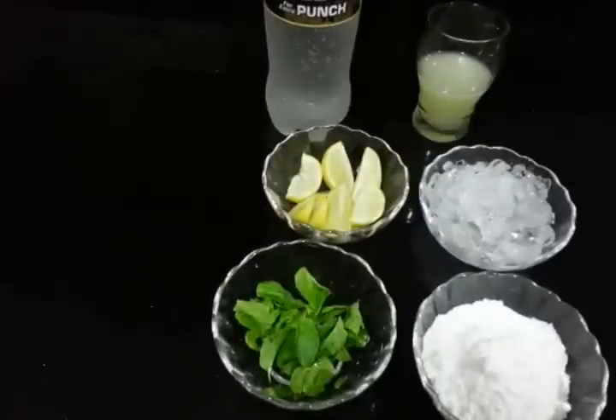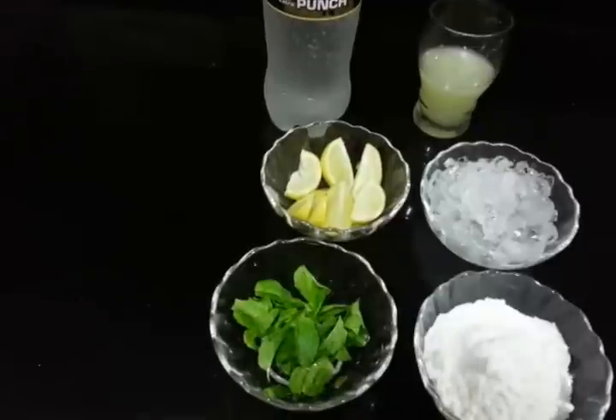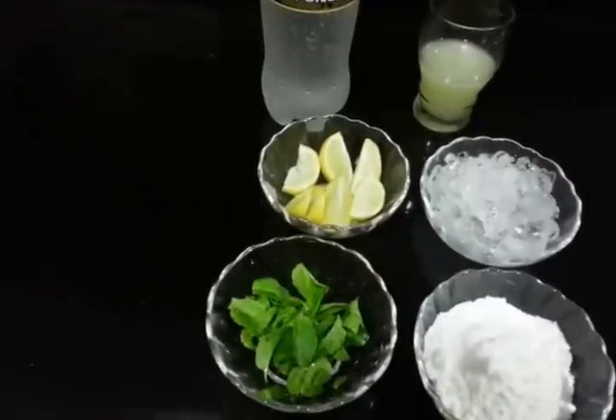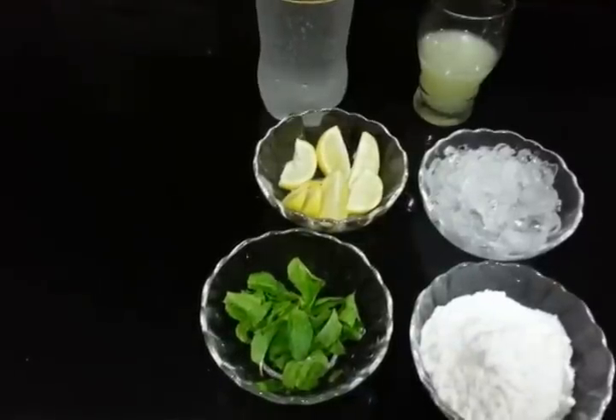Hello and welcome to cooking with Sharada. Today we are going to make lemon mohito and this is a very amazing drink and it's super easy to make. So let's directly jump into the ingredients.